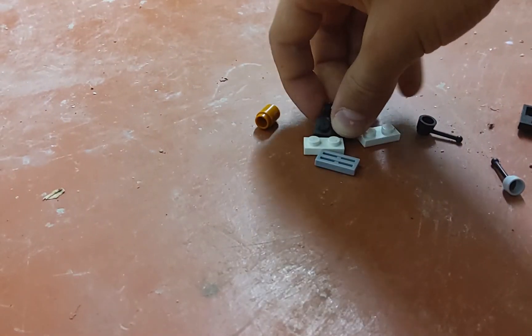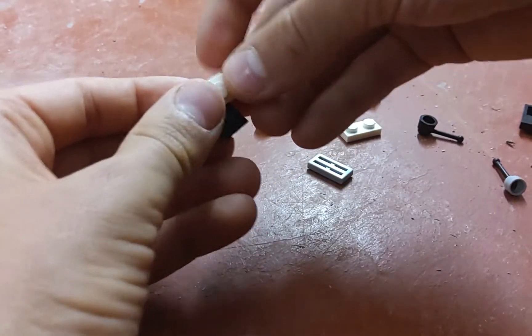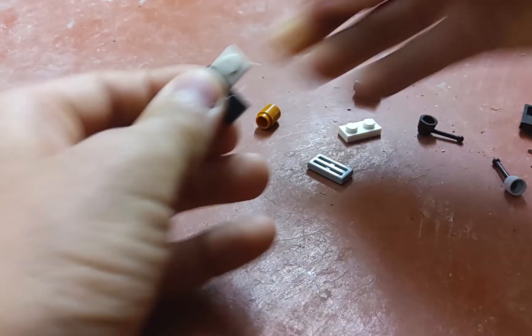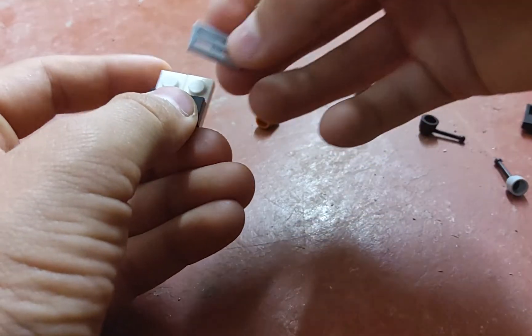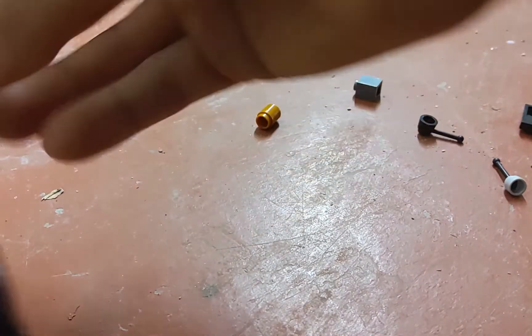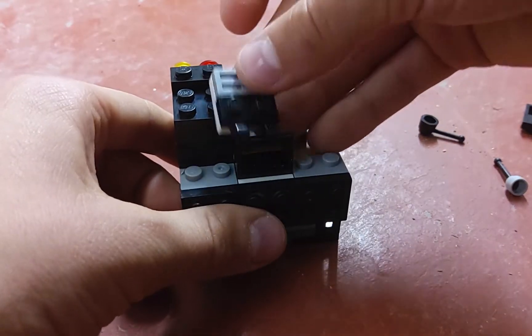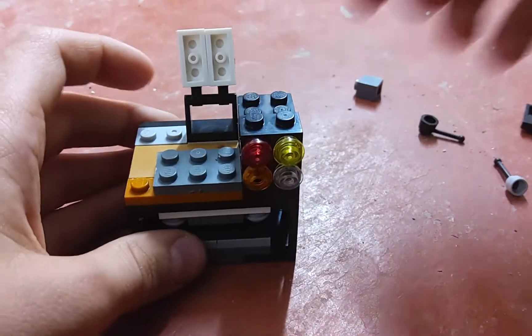Then you're going to take this piece and attach it to those two pieces like that, and then put this piece right there. Then you're going to put that on here like that. There's the computer.